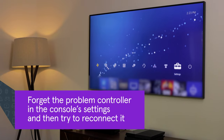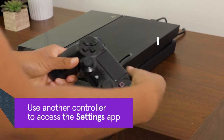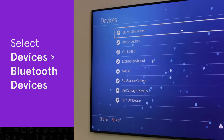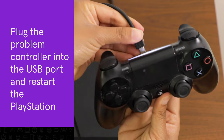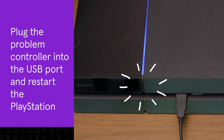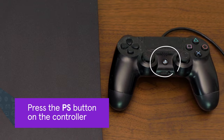Forget the problem controller in the PlayStation settings and then try to reconnect it. Use another controller to access the settings app. Select devices, Bluetooth devices, and choose the problem controller. Select disconnect, plug the problem controller into the USB port, and then restart the PlayStation. Once the PlayStation is back up and running, repair the controller by pressing the PS button.